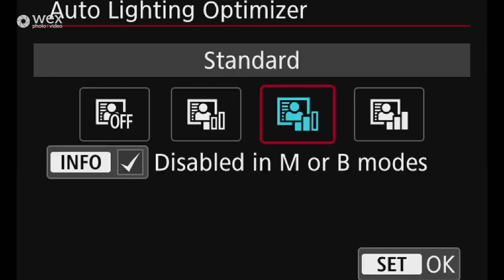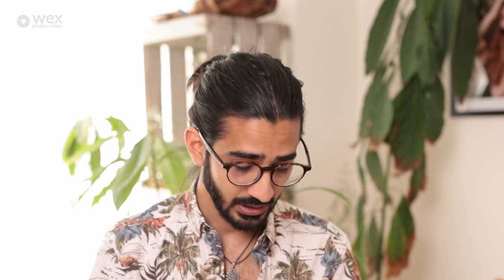Auto lighting optimizer will automatically pick out a subject and try to light it better — particularly useful in portraits where subjects are backlit. I tend to leave this on low or off. Highlight tone priority tries to preserve blown-out highlights — I tend to leave this off for stills, though it can be more useful for video where you have less flexibility to adjust later.